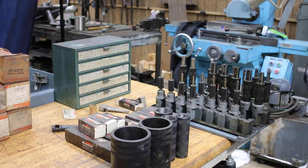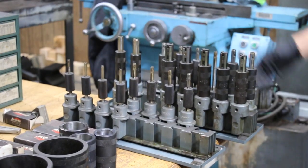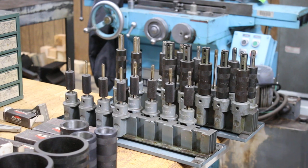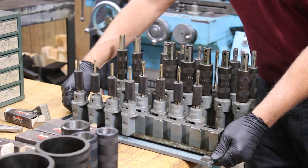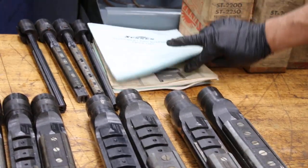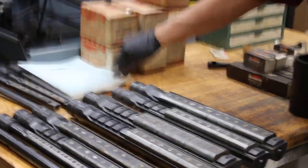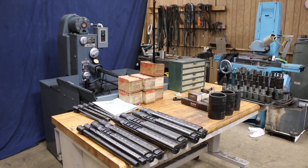We have this set of arbors here — K20s, K16s, K12s, right down to K10, and various sizes. So it's a nice assortment of tooling. There's also an operators manual, price list, tooling list, and honing instructions — a full set of documentation with the machine. I just wanted to show you that, thank you.